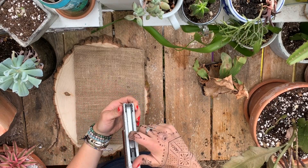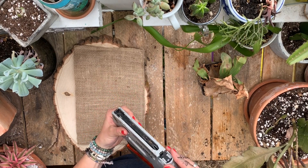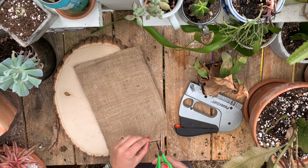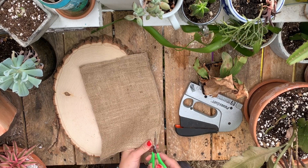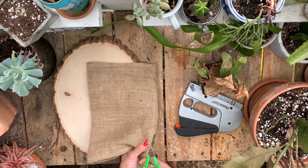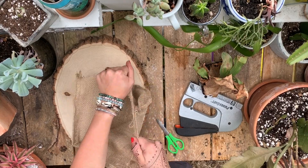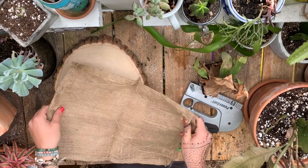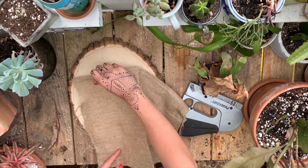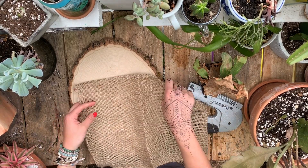I just loaded in some staples and you definitely want to make sure you don't ever aim this at yourself just in case. I'm gonna cut up my burlap here — some really nice dollar store kid scissors. I'm trying to think if I want to do a double layer; I think I'll just do a single layer.